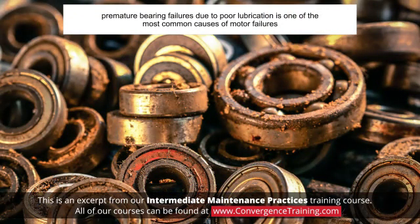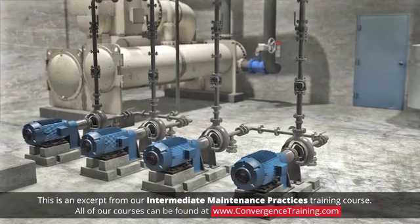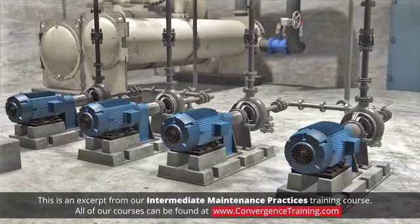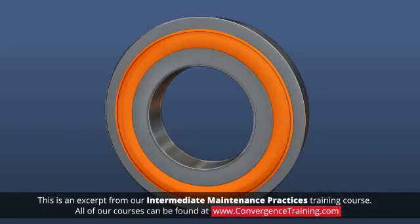Premature bearing failures due to poor lubrication is one of the most common causes of motor failures. Common lubrication errors include using the wrong grease, contamination, insufficient grease, and over-greasing. Following bearing manufacturers' recommendations for proper lubricant and lubrication frequency will keep the motor running trouble-free. A common mistake made by maintenance technicians is using the wrong lubricant and applying it incorrectly. Sealed bearings are lifetime lubricated, so there is no need to add grease.